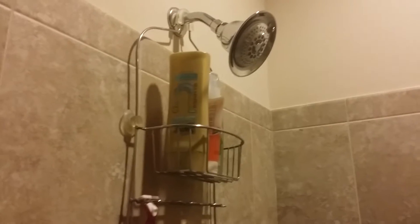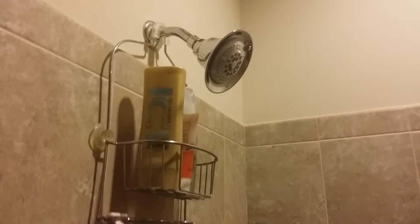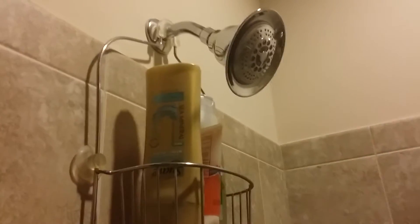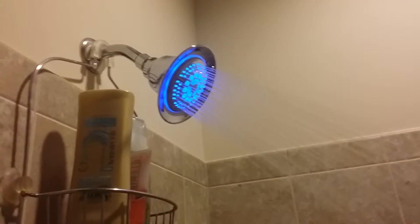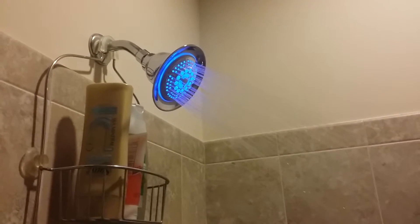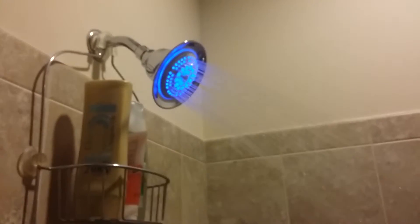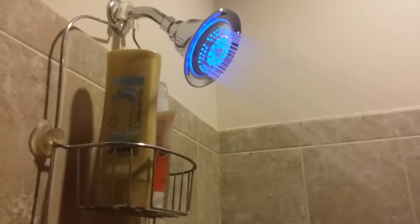So we installed a new toy in the house — I wanted to show you guys how this works. We've got a new temperature-controlled showerhead, so I'm going to turn on the shower. As you can see, the blue LED color signifies that the temperature of the water is below 95 degrees.